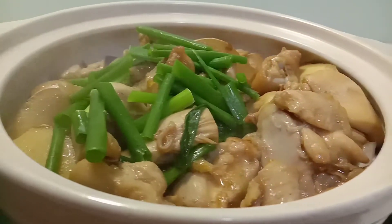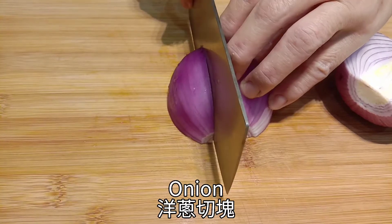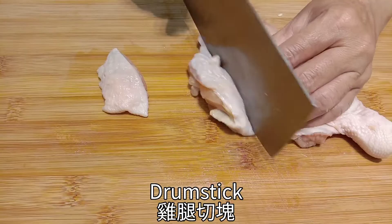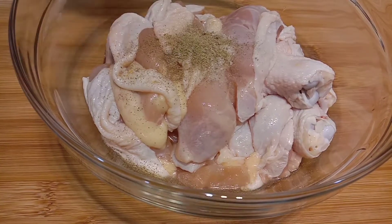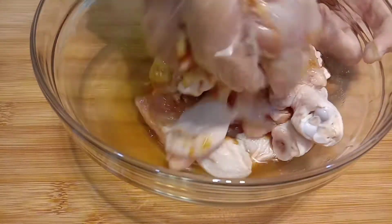We are going to start a little bit of a mess, but I will not add water. I'll add a little bit of water, but I don't want to add water.